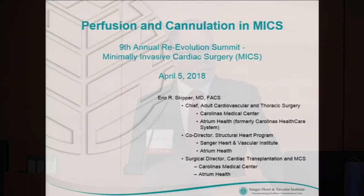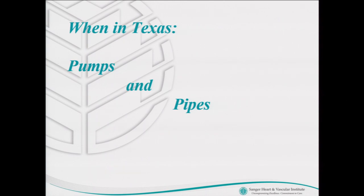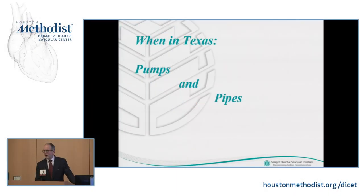Thank you, Tom. I want to thank Dr. Ramshandani and the entire team for inviting me to come speak this year. I'm going to try to just cover a few basics of perfusion and cannulation in minimally invasive cardiac surgery. And like the previous speakers, I'll apologize if I'm speaking at too basic a level, but I think understanding the basic level is key to success.